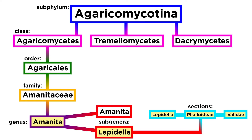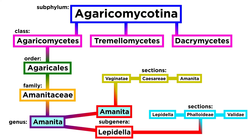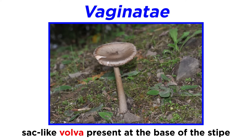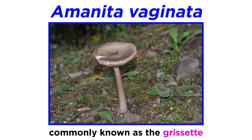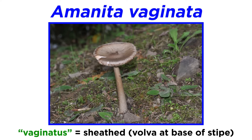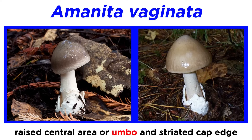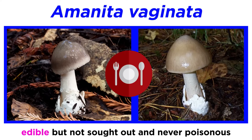We have discussed the sections in the subgenus Lepidella — sections Lepidella, Validae, and Phalloideae. Let us now cover three sections in the subgenus Amanita: sections Vaginati, Caesareae, and Amanita. Section Vaginati consists of mushroom species without a bulb at the base of the stipe and that do not possess a ring. At the base of the stipe there will be a sac-like vulva. Amanita vaginata, commonly known as the grisette, is the type species for the section. The species epithet vaginata originates from the Latin term vaginatus, meaning 'sheathed,' referring to the vulva at the base of the stipe. Amanita vaginata has gray caps without remnants or scales from the universal veil. The caps have a raised central area called an umbo, and the edge of the cap is striated. The species is edible but not highly sought out due to its similarity to mushrooms in the Lepidella subgenus. However, no mushrooms in the Amanita subgenus contain deadly poisons.